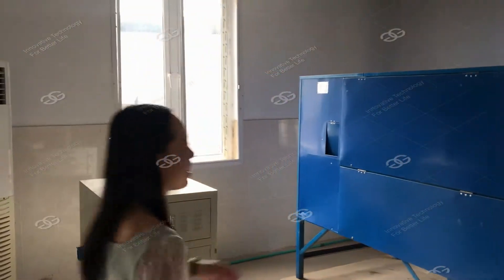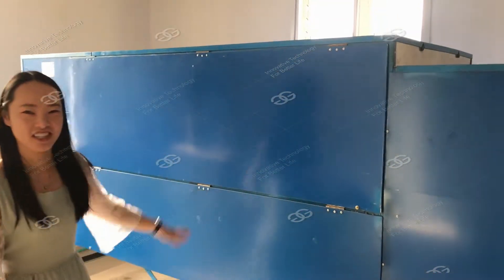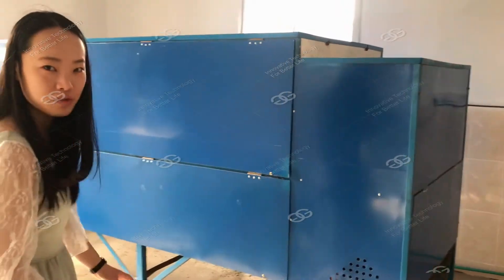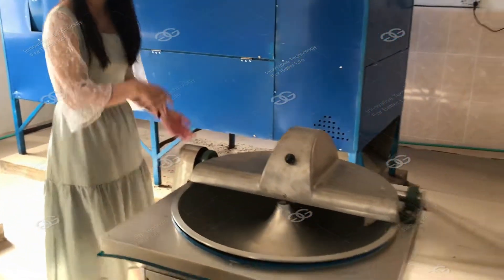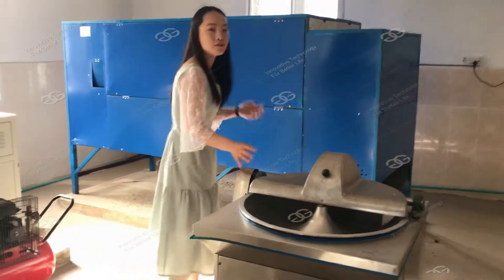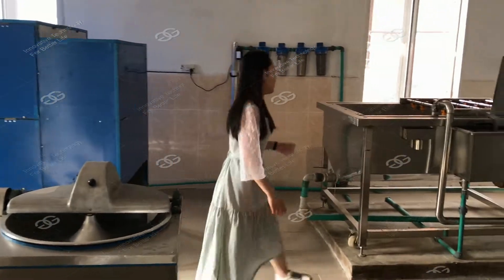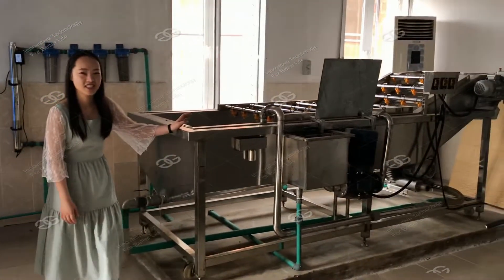This is the paper stick removing machine, and this one is for chopping vegetables and fruit. This one is the washing machine.